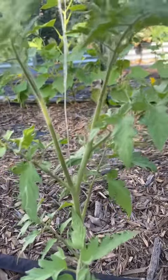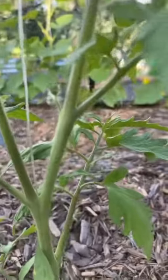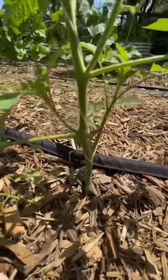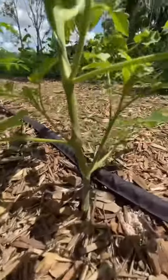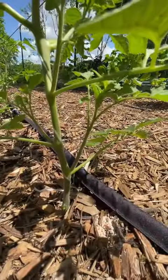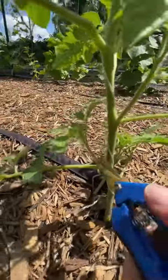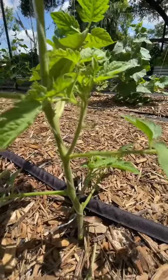It is super important to trim these up so that it can prevent fungus, blight. Lots of airflow through these plants is super important for their productivity. So get in there. Don't be afraid. Trim up your tomato plants — you'll get more fruit and less disease. Happy gardening.